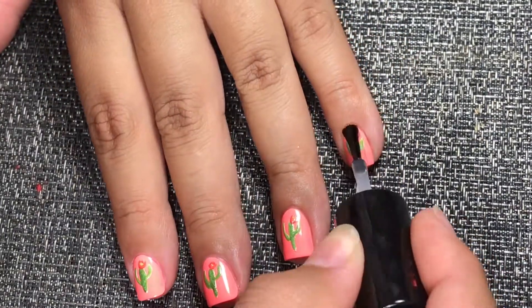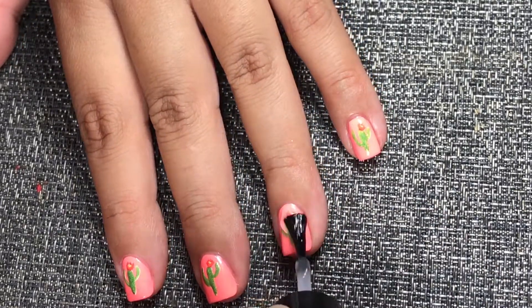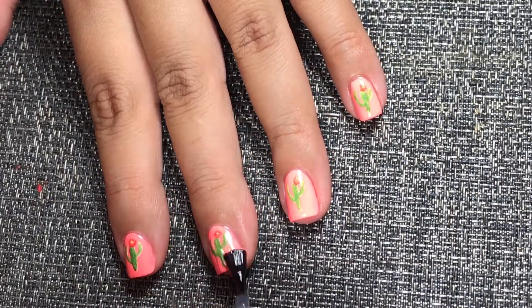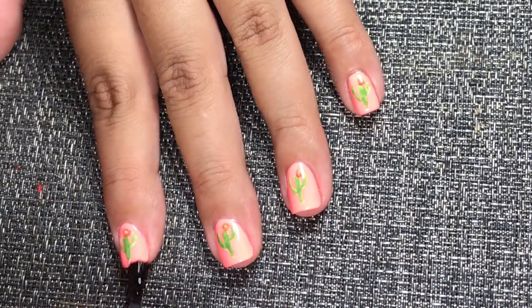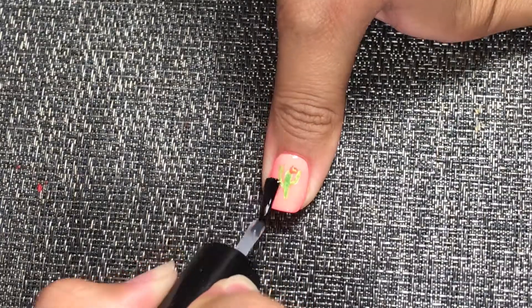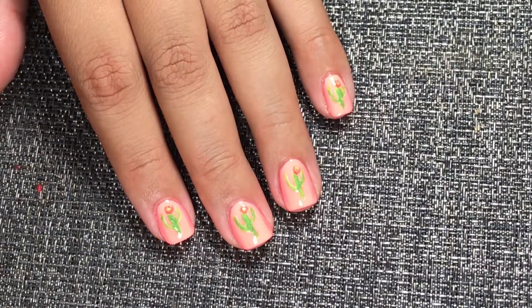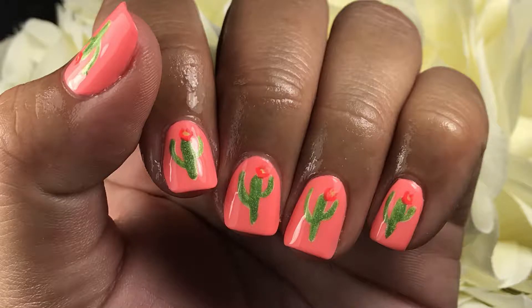To finish off we're using Sashay Vitae as a top coat. Top coats are awesome, they smooth everything out. Here are the final results. If you liked the video please like, subscribe, share with friends, and I'll see you on my next video, bye!